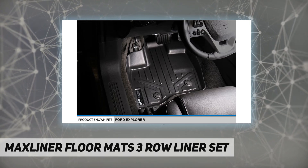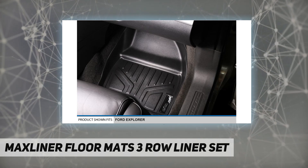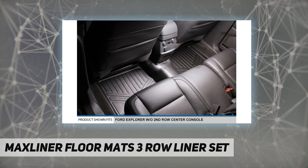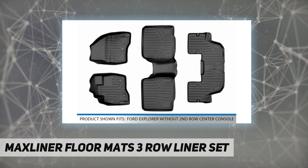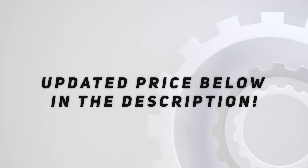Thanks to the liner's raised lip and strength, the textured skid-resistant surface of the liners is easily cleaned by wiping clean, hosing off, or simply using soap and water for a tough mess. Perfect fit, modern style, and durability — all backed by a lifetime warranty. Check out the video description for an updated price.